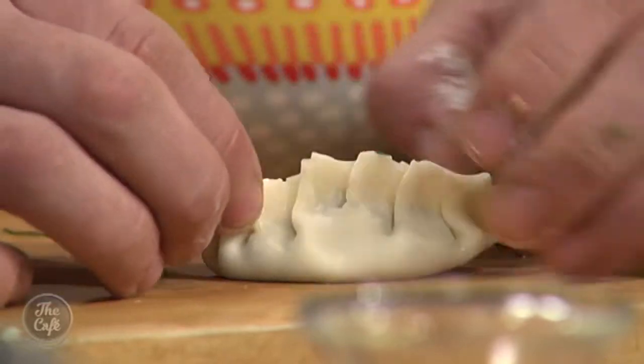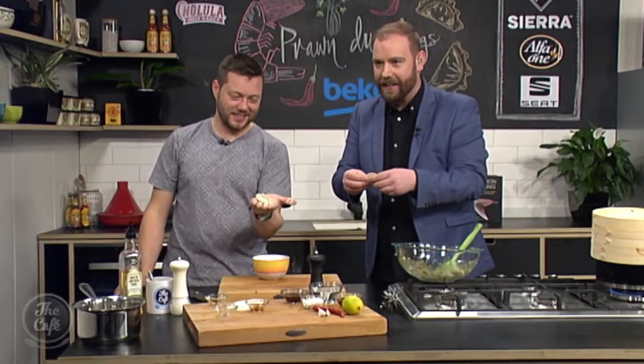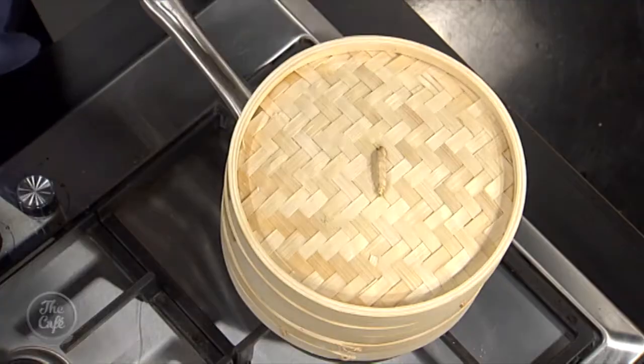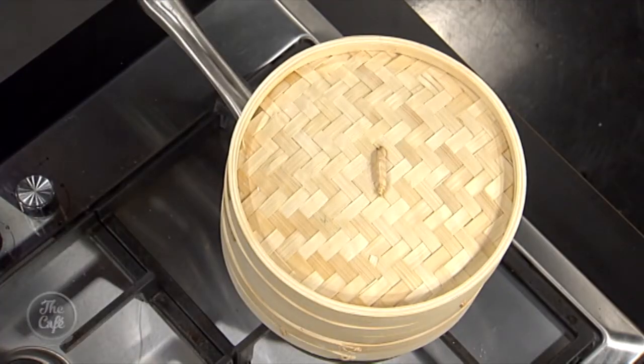We'll come back soon and find out exactly how these go and get them cooked up. So we're back in the Beko kitchen. We've made our prawn dumplings, which are steaming away at the moment. I'm resisting the urge to lift the lid because Mark will give me one of those good old smacks on the hand. We're going to make the dressing. So what goes in there? So really quick dressing, and the reason why I like this dressing is there's no soy sauce in there, so we've got a little bit of a different flavour. Every time you do a dip or dressing, there's always soy sauce in there. So this is something different.